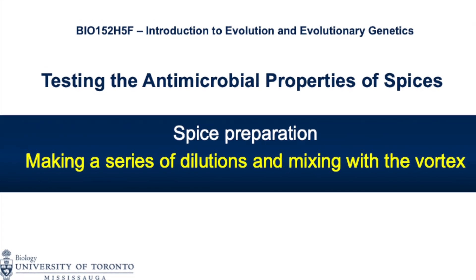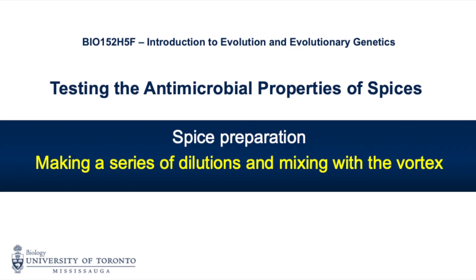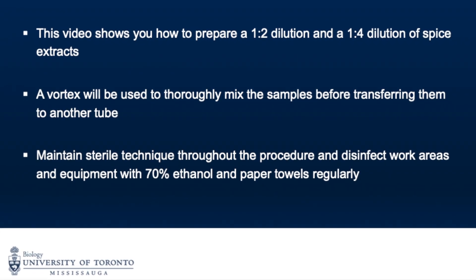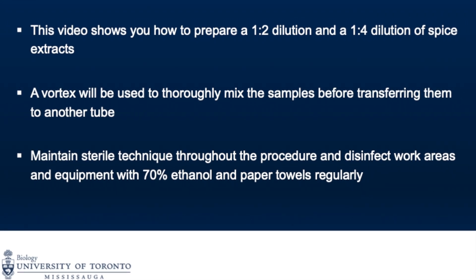This video will show you how to prepare dilutions from a stock and how to use the vortex to mix your preparations. This video shows you how to prepare a 1-2 dilution and a 1-4 dilution of spice extracts. A vortex will be used to thoroughly mix the samples before transferring them to another tube.